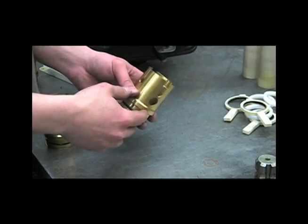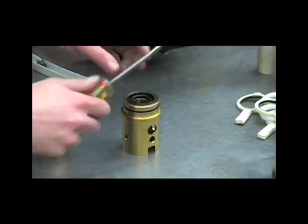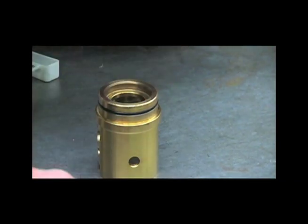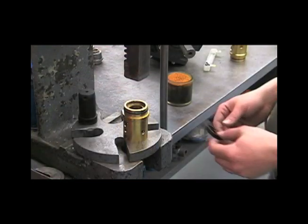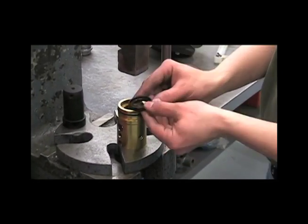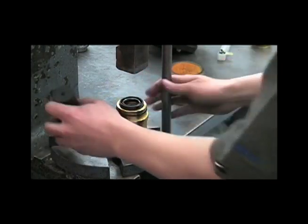If the pump is taking on oil, you'll want to replace the oil seals. To do that, gently pry the old seal out with a screwdriver, then press a new seal in. When installing the new oil seal, you'll want to lubricate the outside and inside edges, put it in facing the correct way, and press it in.